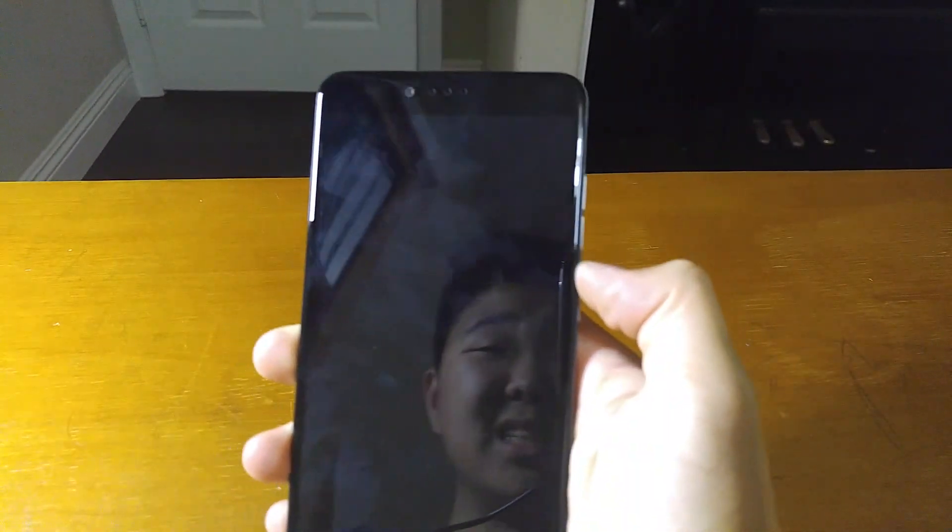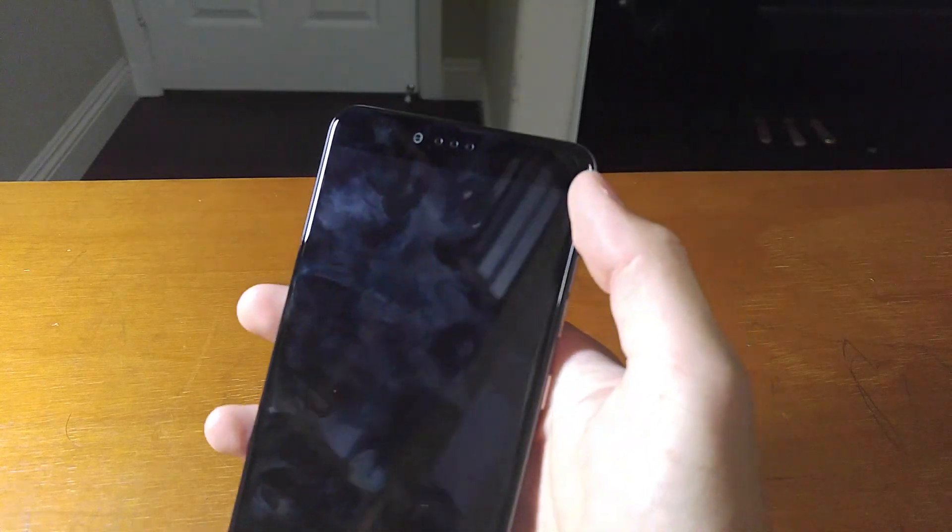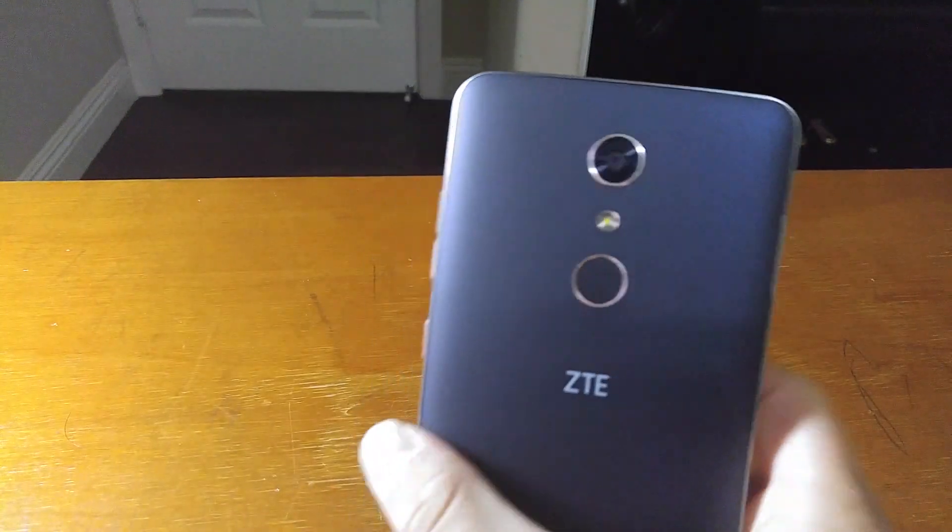It's a very big phone, so people with small hands might not like it. If you don't like using big phones, then you should probably look for another phone.